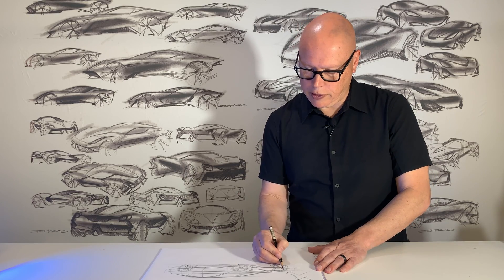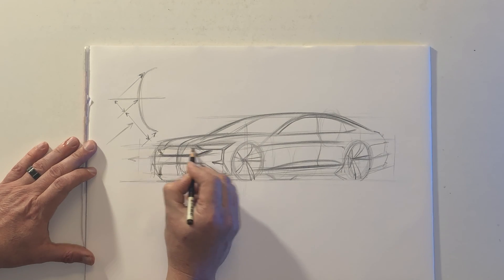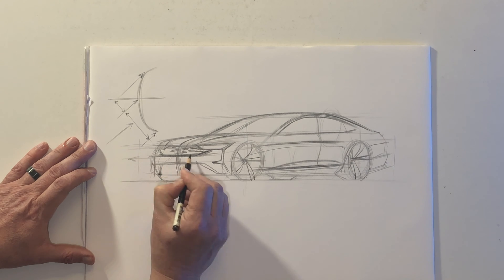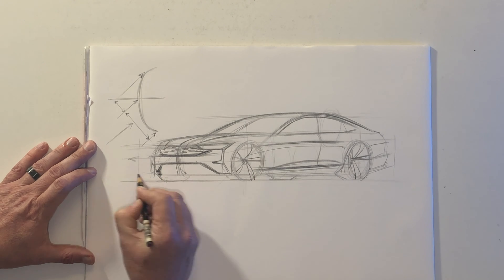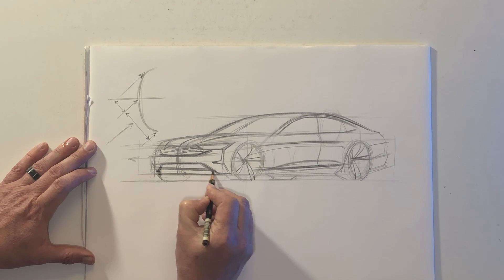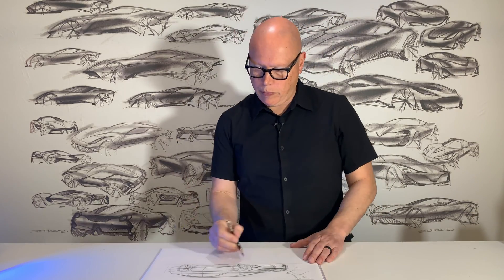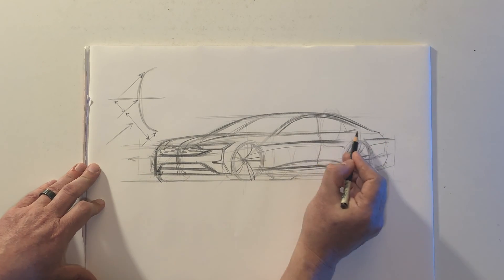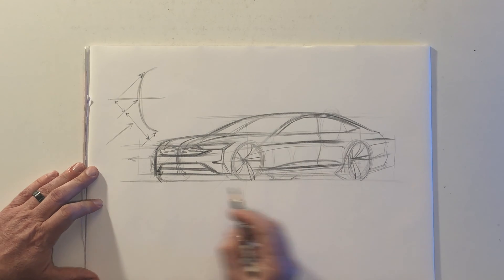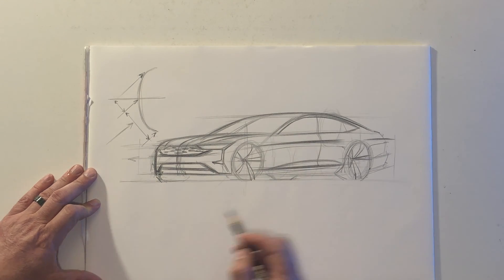Just adding a few additional details to the front end. You can make the front end whatever character you want. The sedan has a fairly upright, proud look to it. This is a fairly simple view that makes perspective a lot easier when you're just starting out.